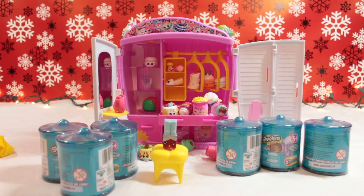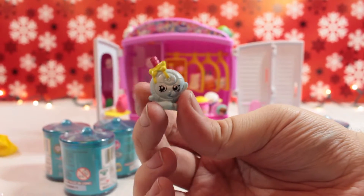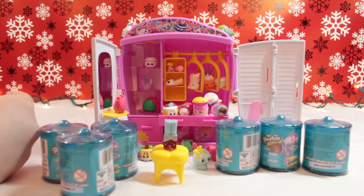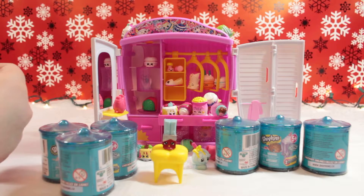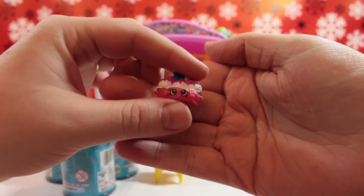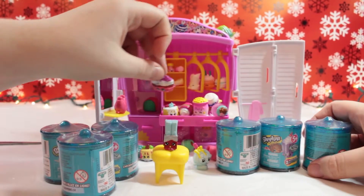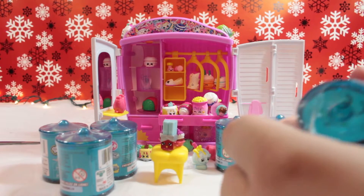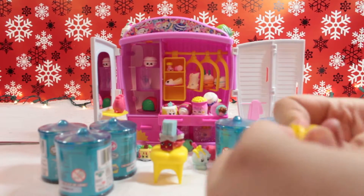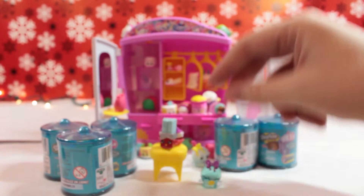Oh, who do we have here? This one is Lollipopins! And I think she's from season one. So let's see the next one - does this feel like a donut? Maybe it's Banana Split! Oh, you think it's Banana Split? Let's take a look - I do believe this is Banana Splitty! Banana Splitty! Okay, awesome.